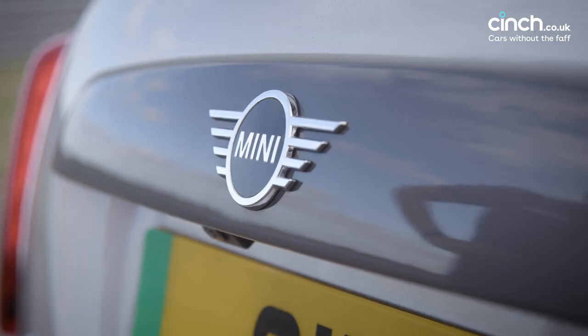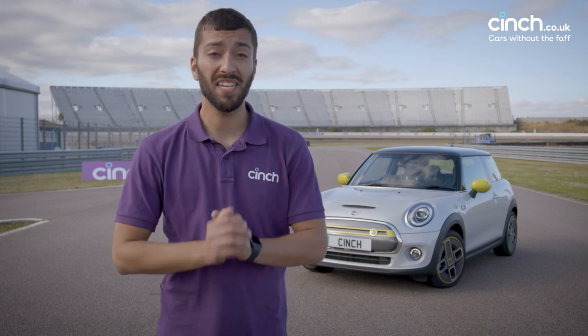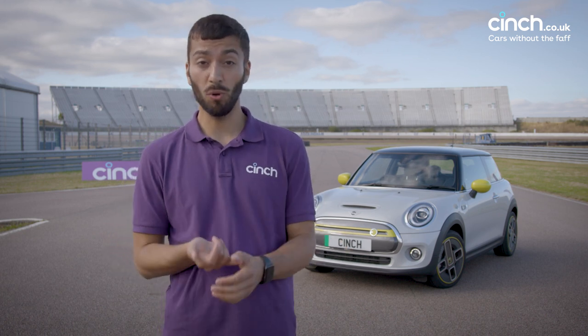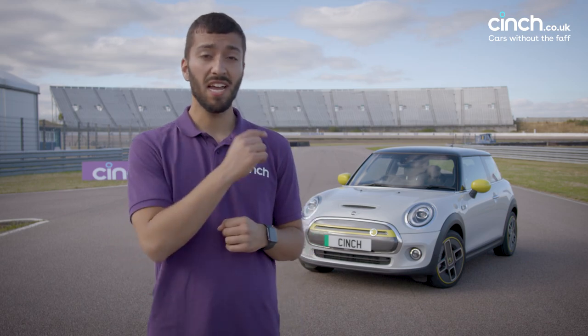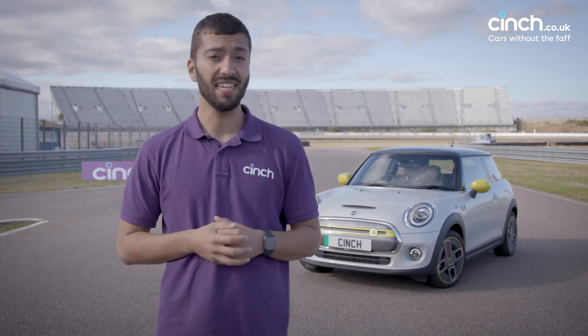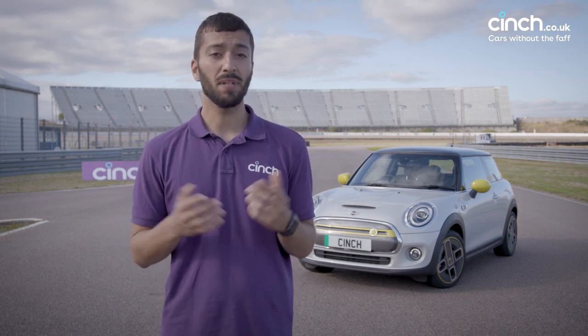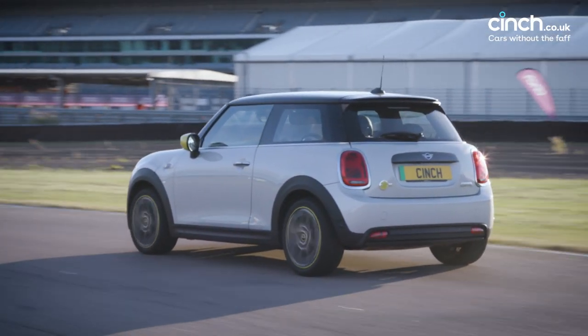Hi, I'm Sam from Cinch and this is the Mini Electric Cooper S. The Cooper S badge on the back obviously signifies that it's a sporty car — it's a hot hatch. We love the typical Cooper S, the petrol-powered car, but this car has to be sporty and eco, fun and environmentally friendly. It's a challenging thing to do, but we're here at Rockingham to find out how it stacks up. Let's take a closer look.